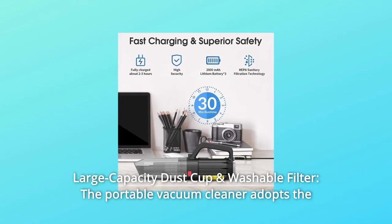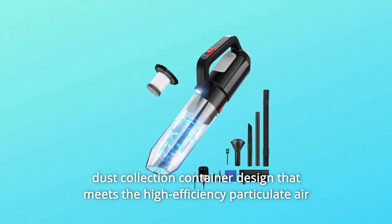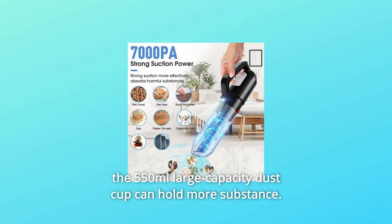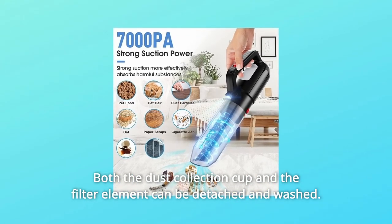Number 5: Large Capacity Dust Cup and Washable Filter. The portable vacuum cleaner adopts a dust collection container design that meets the high-efficiency particulate air (HEPA) standard and a dual filtration system. The 550ml large-capacity dust cup can hold more substance. Both the dust collection cup and the filter element can be detached and washed.